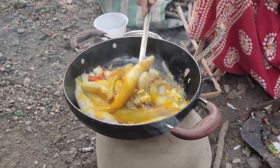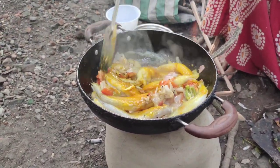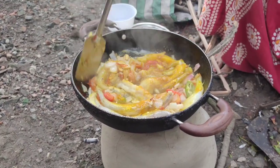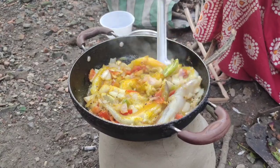I will be able to make the meat. I will put the meat on the other side.